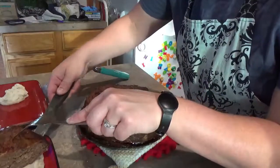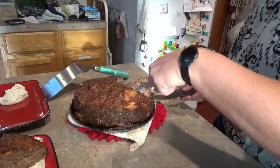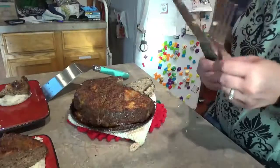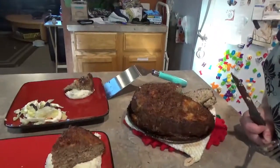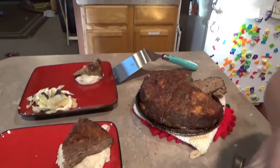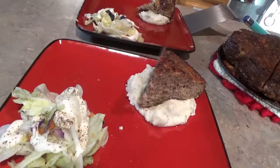Serve it right over the mashed potatoes. Take a mini one for the mini recruit, put it on his potatoes. And there you go — mashed potatoes and a salad. I'm going to go eat my dinner. Hope you guys have a great rest of your day. Thank you very much for joining us today, and we'll see you guys in the next video. Captain Mayhew, signing out. Bye guys.